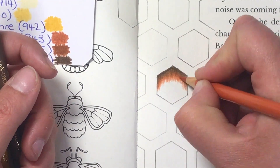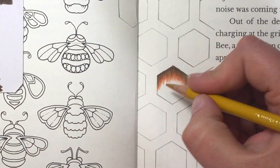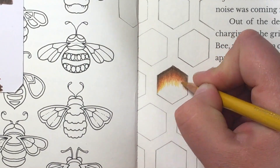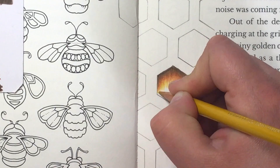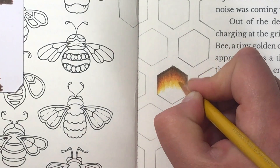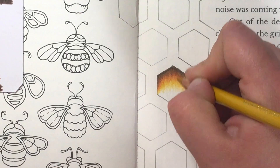Once you've got around about that much of the hexagon filled, go to your next color which is Sanguine and go straight over the edges of that Van Dyke Brown, pulling it out a little bit further with longer strokes at both sides in a curve shape. Go a little bit harder over the edges of the Van Dyke Brown so you're getting a nice smooth blend, keeping those strokes nice and light.